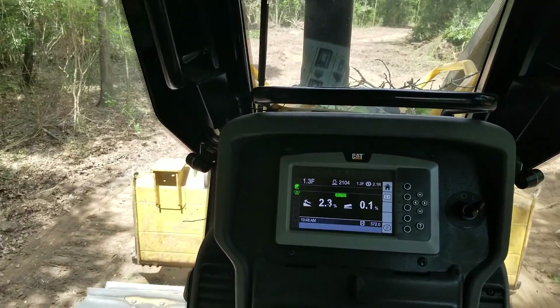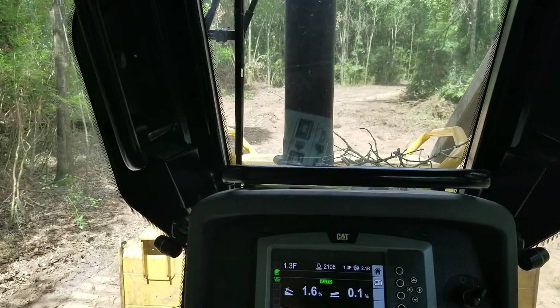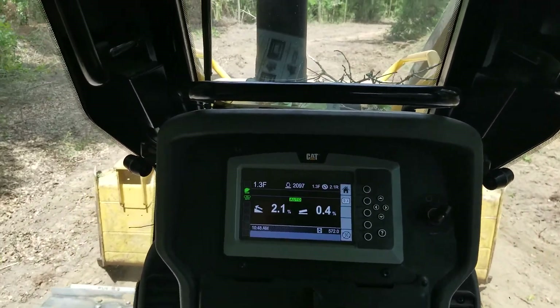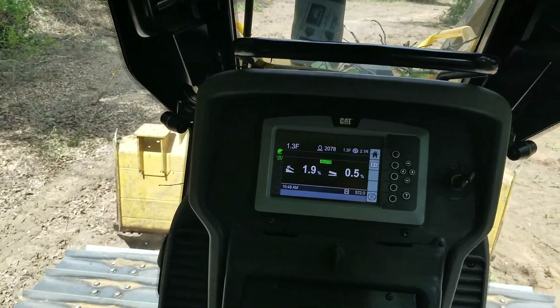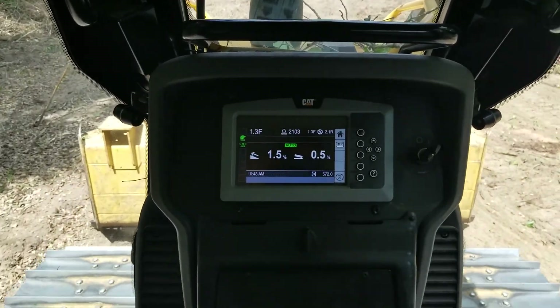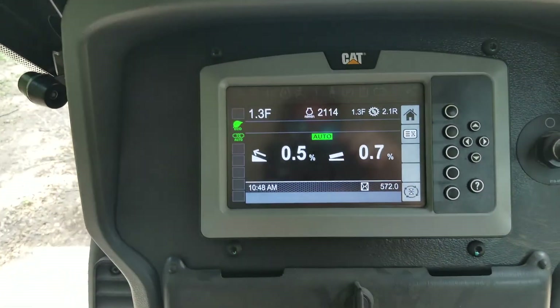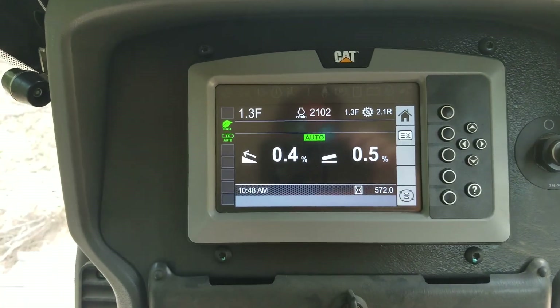If you kind of run into a little bit of a hill that you weren't expecting, you can go in and just pull up on the blade and basically it'll relieve that pressure. So it's great — right there you can see it's moving all around.